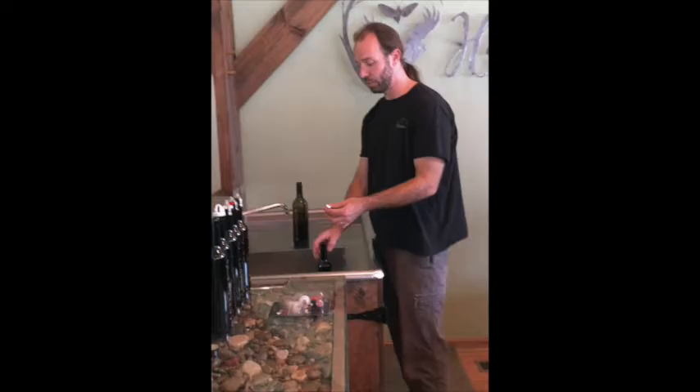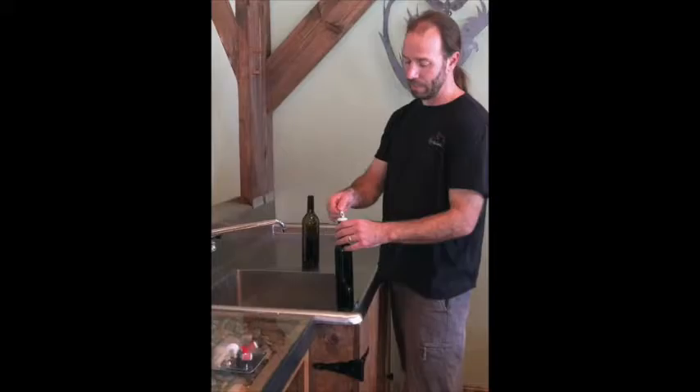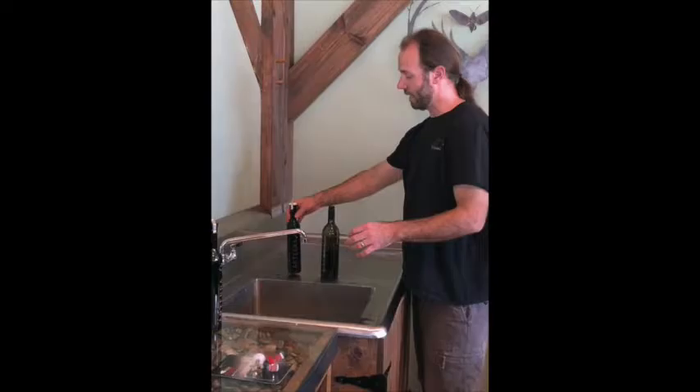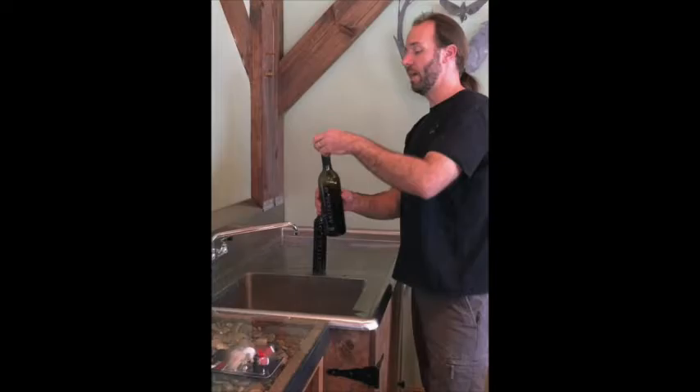If you can get it to stop right about here that's good, and if you fall short and need to put a little bit more in, that's fine also. At this point we put the stopper in — a tiny bit of overflow is always okay. Clamp it down, rinse off the bottle, and let that sit on the drying towel for a minute or so just to drip.